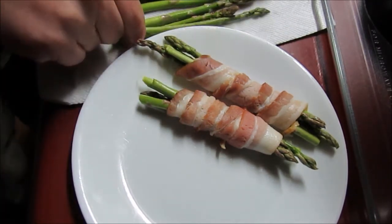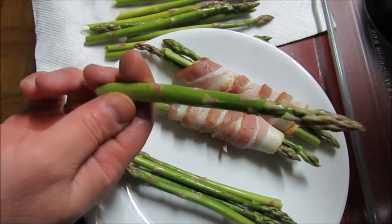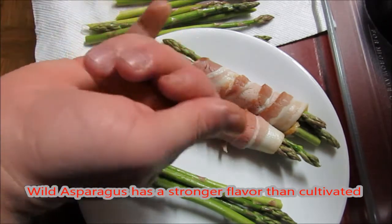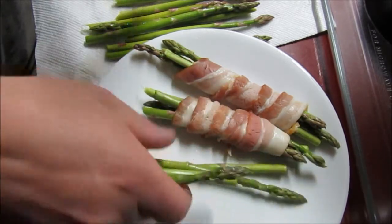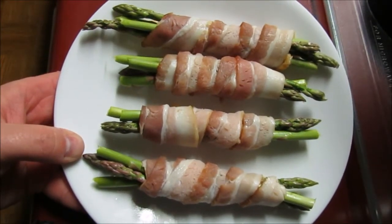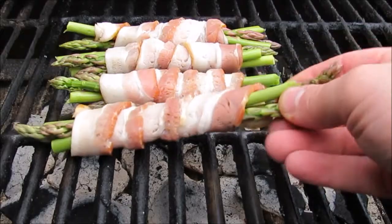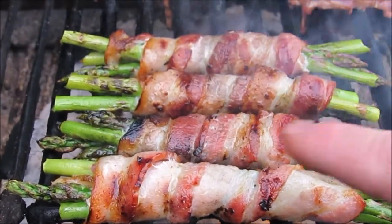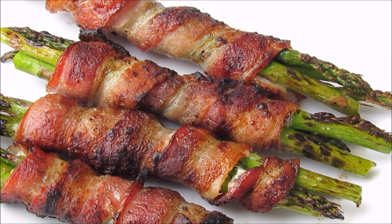If you happen to find some of the bigger spears — in the wild variety it's hard to find anything really big, but the cultivated stuff can be as big as your thumb. You can do tip-to-tip with two pieces, and that's enough for one serving. We're going to put these on the charcoal grill, keep turning them every so often so they don't burn, until the bacon cooks through. If you're worried about your tips burning, just wrap the bacon full length. Make sure your pork is cooked thoroughly — I'm not one for eating raw pork.